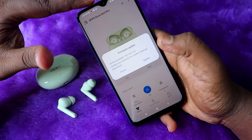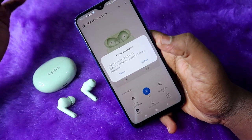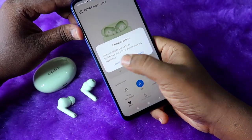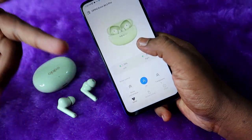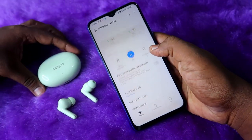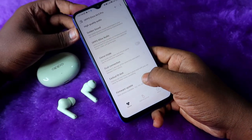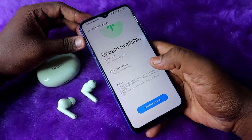Once you open the Hey Melody app on your Android phone, it will automatically connect to the Oppo Enco R3 Pro if you are already connected via Bluetooth. You may also see a firmware update dialog box appear. Just click Update. If you don't see that dialog box, go to the Oppo Enco R3 Pro page in the Hey Melody app, scroll down, find the firmware update option, and click Update and Install.